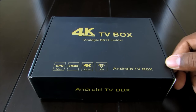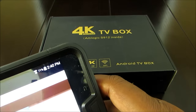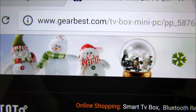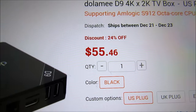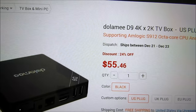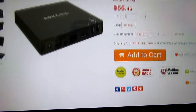Let's go ahead and get to the website where you can get it from — I will put this link in the description. The website is GearBest.com. At the time of this unboxing and review it is $55.46. I did not see any other reviews on this website for the device, but maybe my review will be the first one.